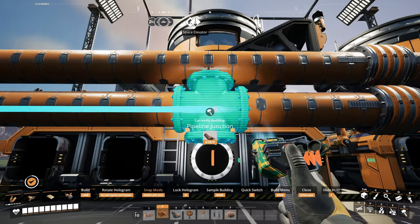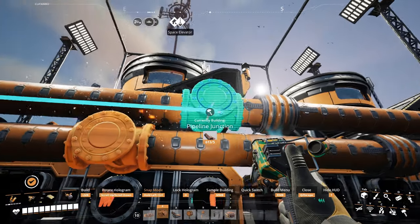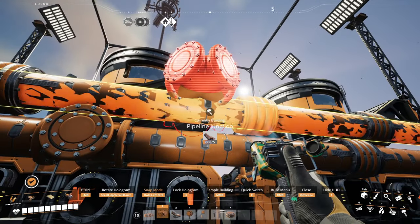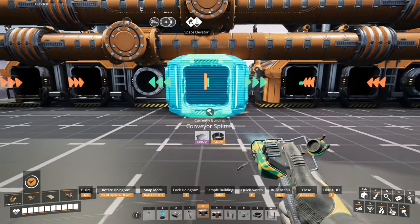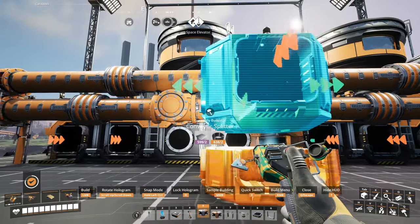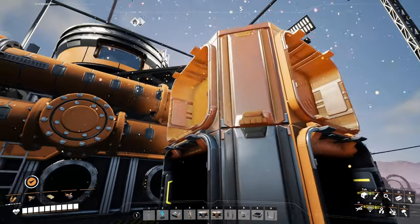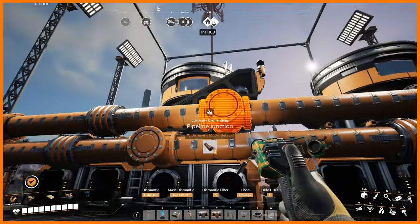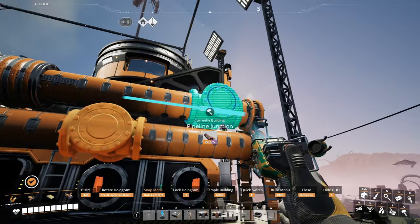Now we need to snap our junctions. This one seems to work nicely. Sometimes this one works, sometimes it doesn't when you're snapping it. Just a reminder: the best way I've found to get junctions to snap properly is to put splitters on the ground in front of them, or make a splitter tower, and then they will often snap properly once you've done that. It kind of depends though — sometimes it works, sometimes it doesn't.